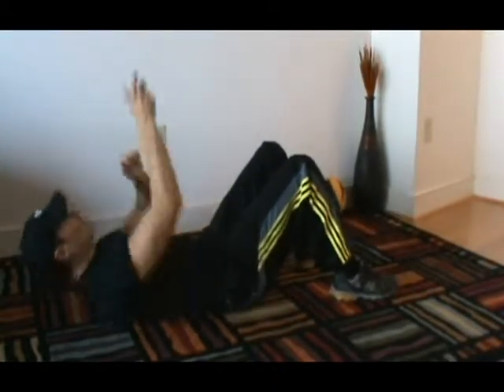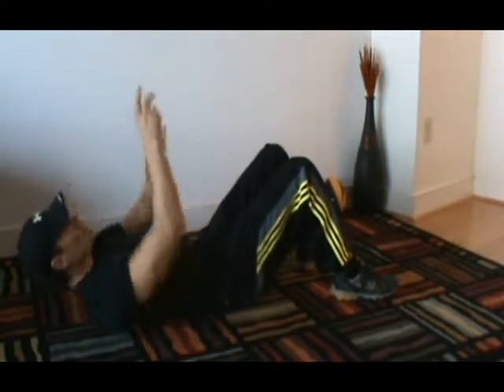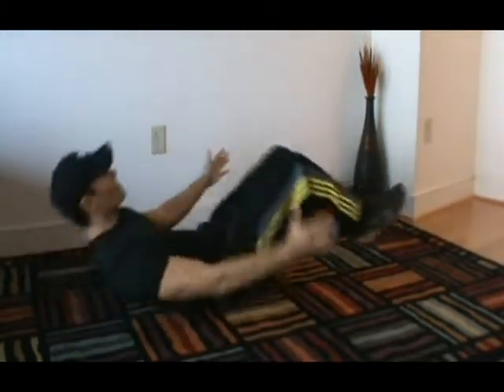Here we go! One minute abs workout. Let's go!